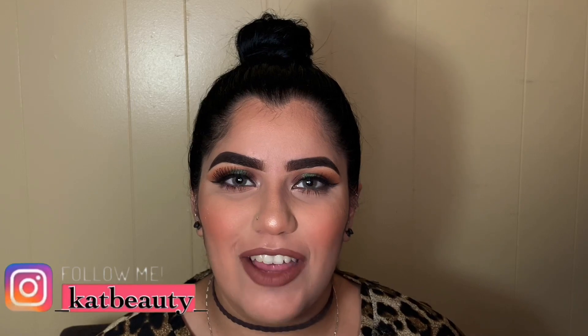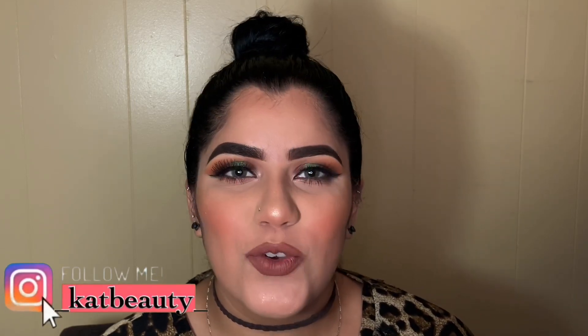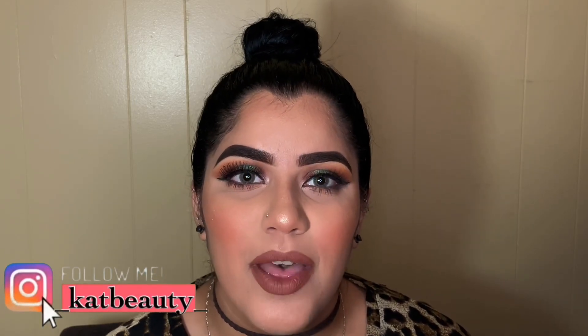Hi beauty bays, welcome back to my channel and if you're new, welcome to my channel. In today's video I'm gonna be showing you guys a step-by-step eyeshadow tutorial, so please do keep on watching.